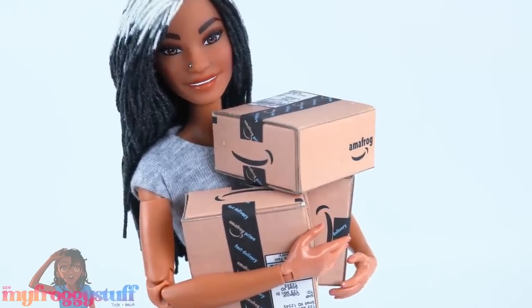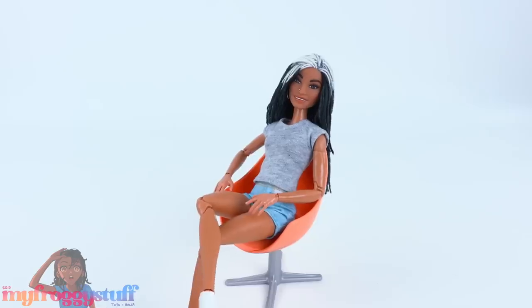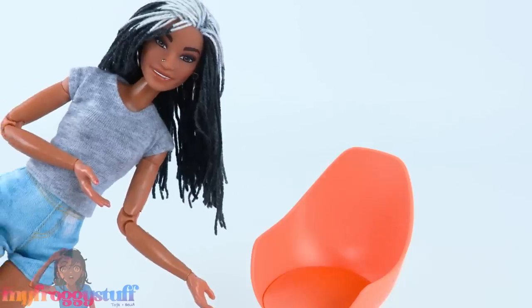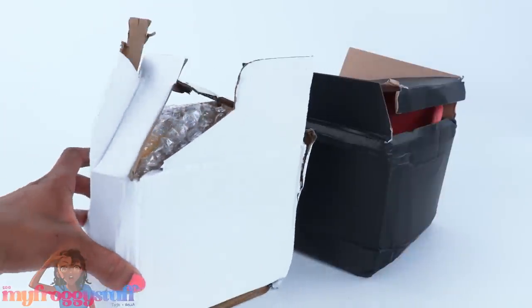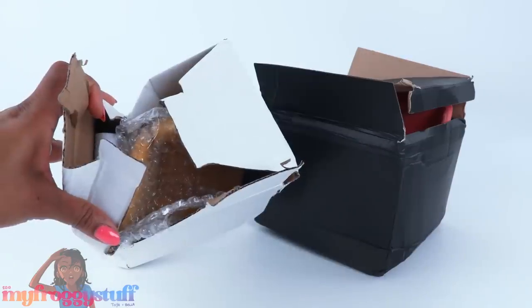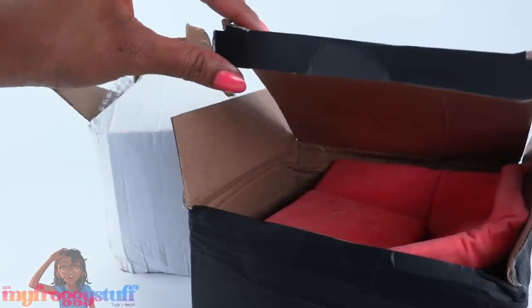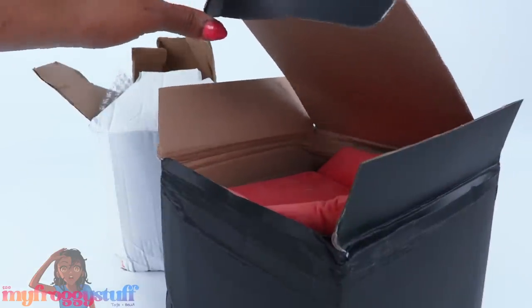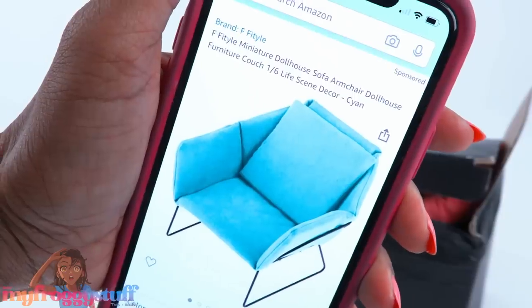What's up doll collectors, gift givers, and miniature enthusiasts! There is a strong possibility I may have been doing a little shopping on Amazon looking for chairs. Not everything was shipped with as much TLC as I would like — two of my packages arrived in thin plastic bags and the boxes were completely crushed. Let's hope everything's all right.